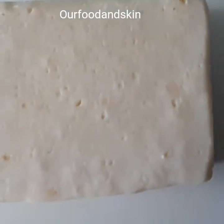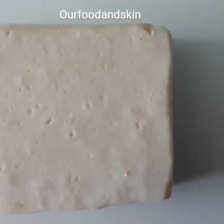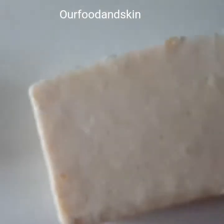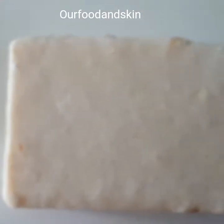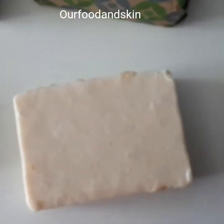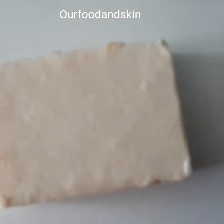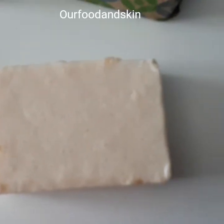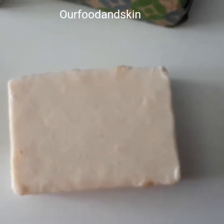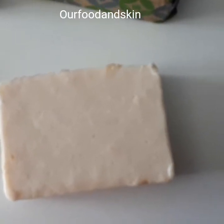On my Etsy shop I also have a rice milk soap — it's 100% rice milk soap. It's so good for your skin, it exfoliates naturally, makes your skin glow, and rice milk is a Japanese secret for anti-aging. It helps delay signs of aging in the skin.